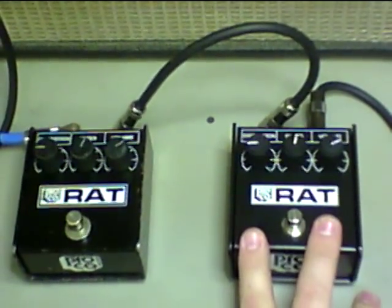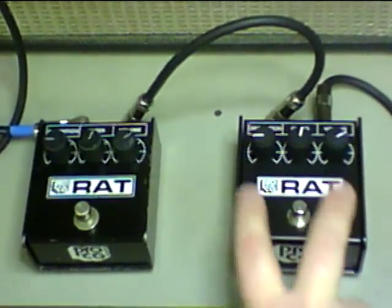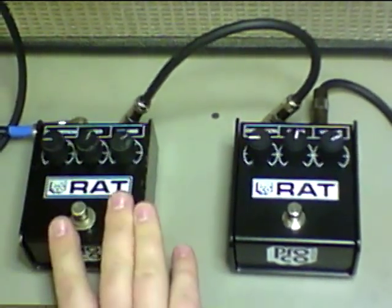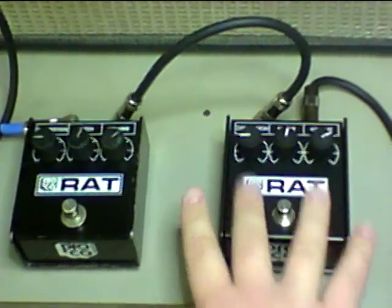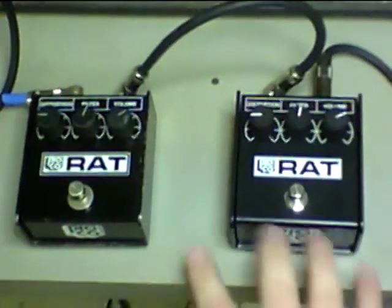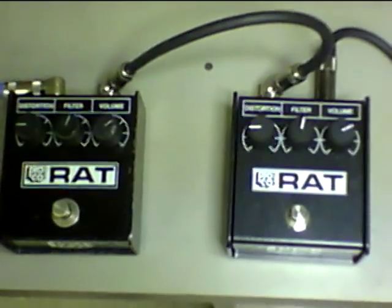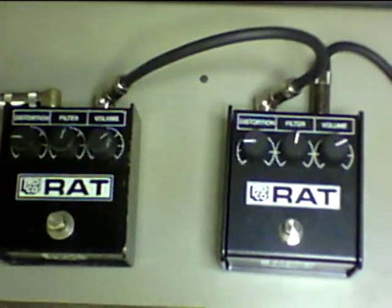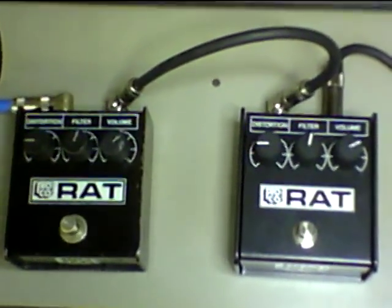We're back here in the lab at ProCo Sound, testing the new limited edition '85 whiteface reissue RAT against an original '85 whiteface RAT. I have them dialed in at a lower gain tone — I'll run through a couple of different tones just so you can see how much we really nailed the sound of the original. My unaffected signal: I'm playing a Paul Reed Smith Custom 22 into a silverface Champ. Here we go.